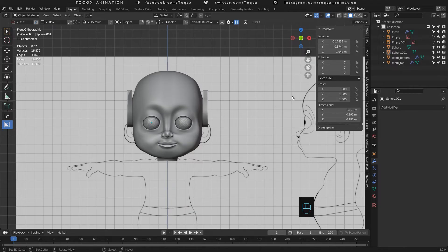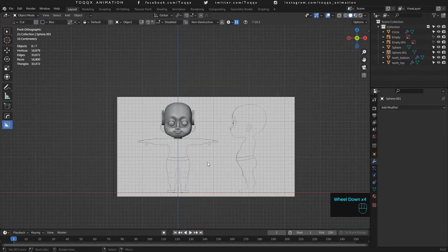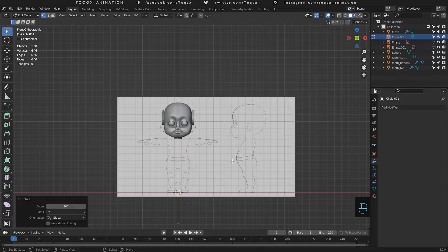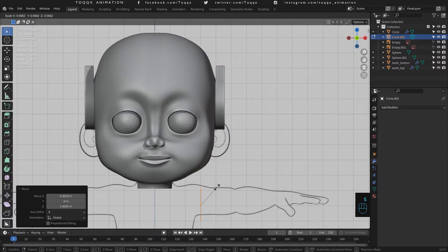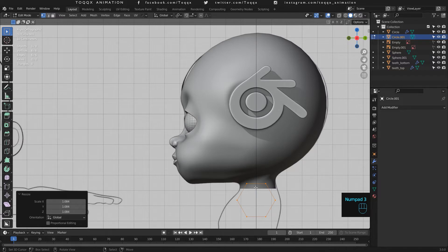We are going to model the body of our character starting off with the shoulder and chest area. Let us add a circle of six vertices and then rotate it along the y-axis by 90 degrees. Now let us scale it down a little bit and then drag it to the area around the joint of the shoulder and the arm. Scale and position the vertices according to the reference image. Remember to always stay true to the reference image for better modeling results.